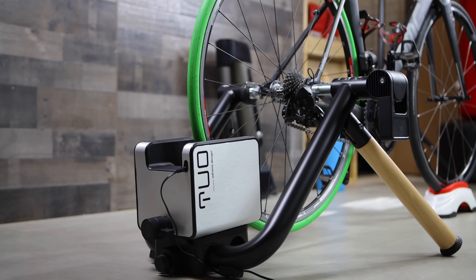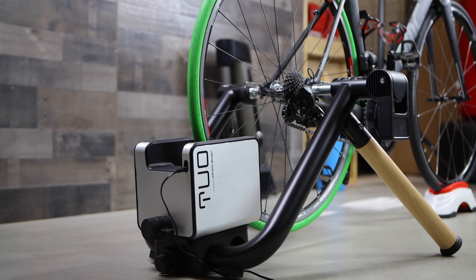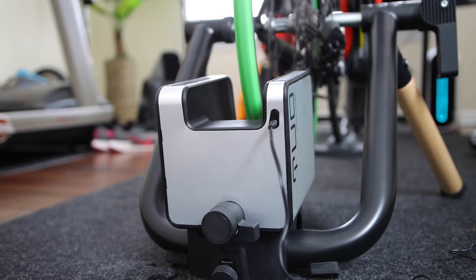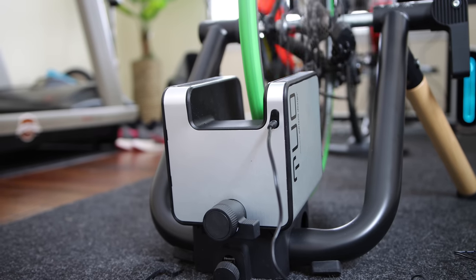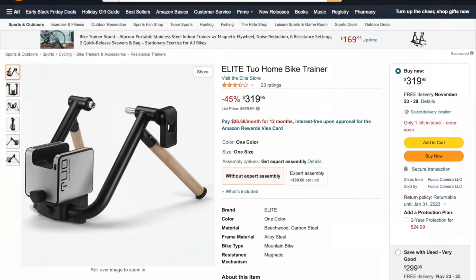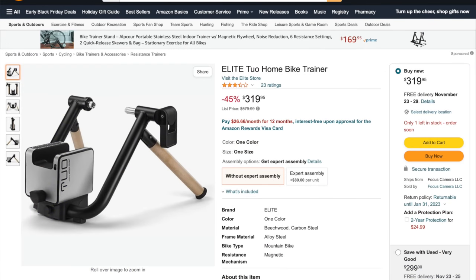This trainer has an amazing road feel. It is great for sim riding or erg mode riding. The power accuracy is pretty decent and actually exceeded the plus or minus 5% accuracy claims in my testing. The other nice thing about this trainer is its price — it has been selling for around $320, which is over 40% off its retail price, and at this price, this trainer is a steal.